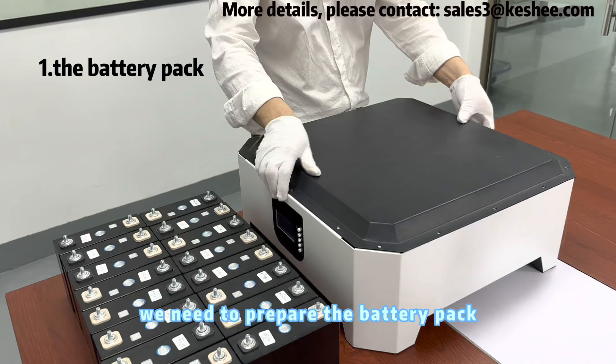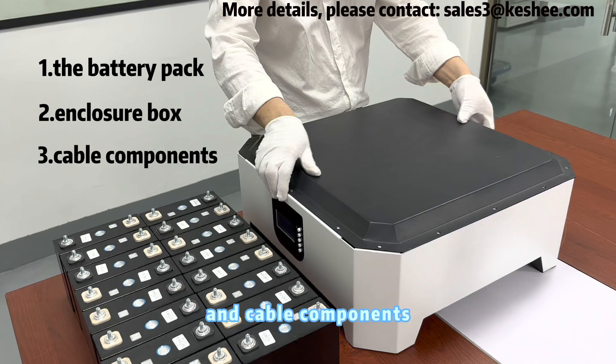First, we need to prepare the battery pack, enclosure box, and cable components.